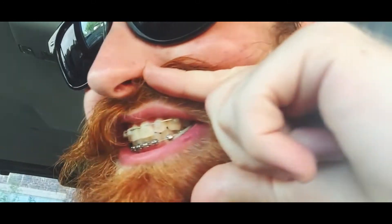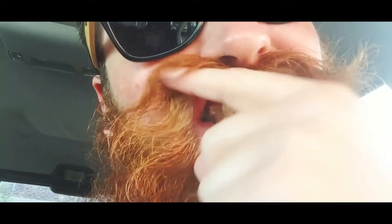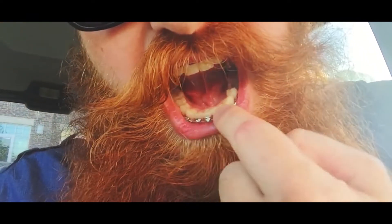Here's my bite right now — it's like this. So we'll see what they say, what they want to change up as far as rubber bands. They talked about maybe having to shave down some of these teeth to make room. I don't know, we'll see what happens.